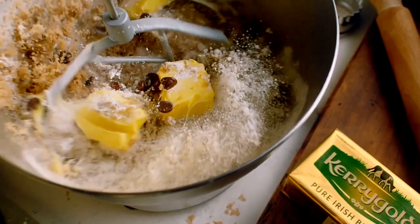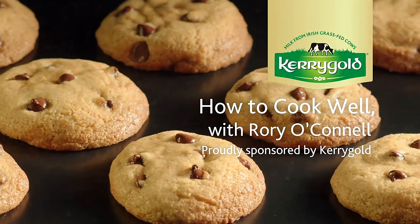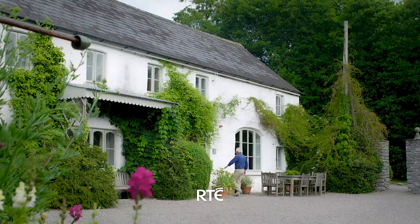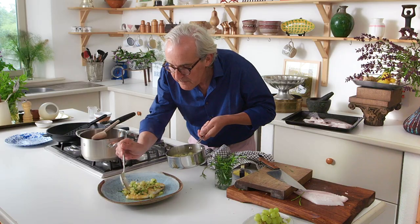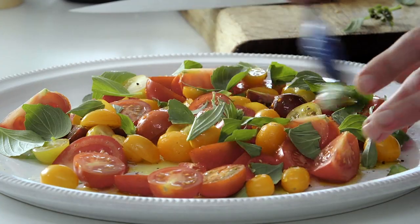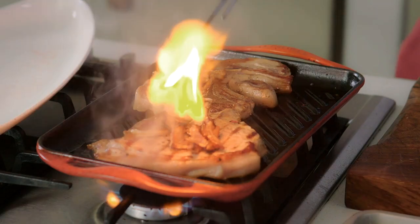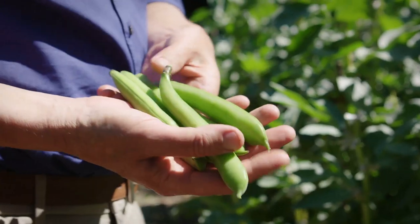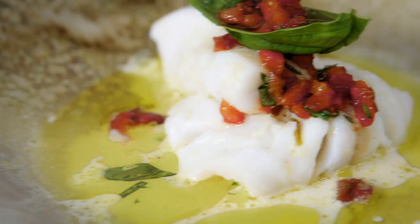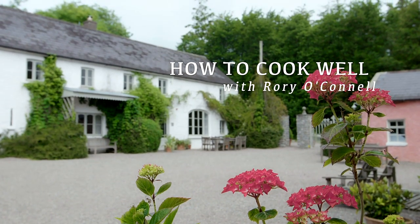How to Cook Well with Rory O'Connell, proudly sponsored by Kerrygold. I love cooking and I love teaching people how to cook. Good food is so important, not just for our health but for our temperament, and it doesn't need to be complicated. For this series I've created a set of menus which I hope you will try either as individual dishes or as a complete and balanced meal. We're so lucky to have some of the best raw ingredients in the world — let's make the most of them.